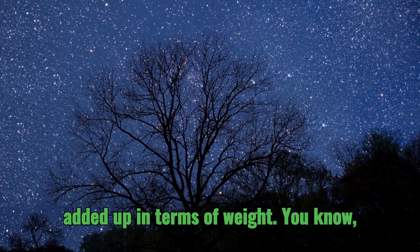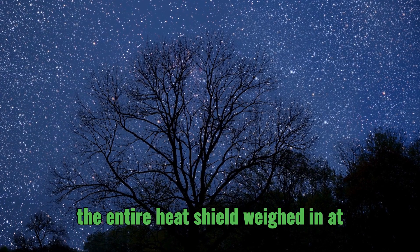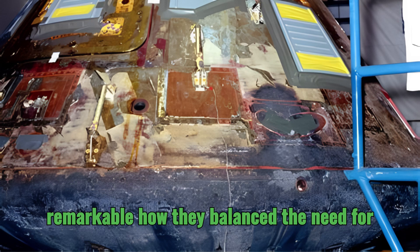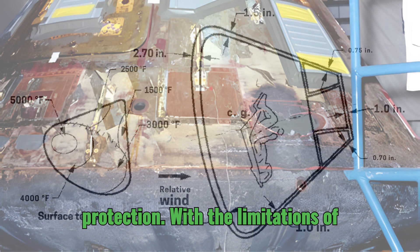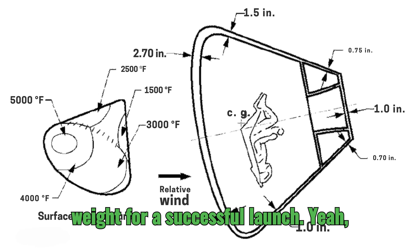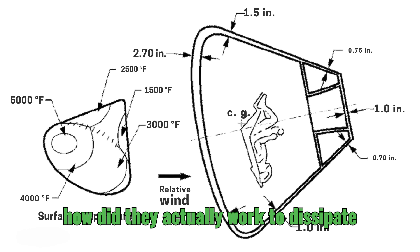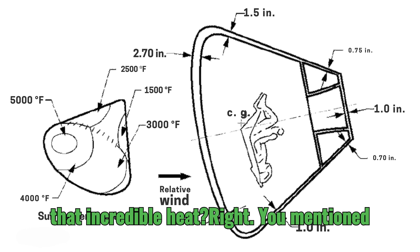All those layers added up in terms of weight. The entire heat shield weighed in at around 3,000 pounds. It's remarkable how they balanced the need for protection with the limitations of weight for a successful launch. So we have these layers, but how did they actually work to dissipate that incredible heat?